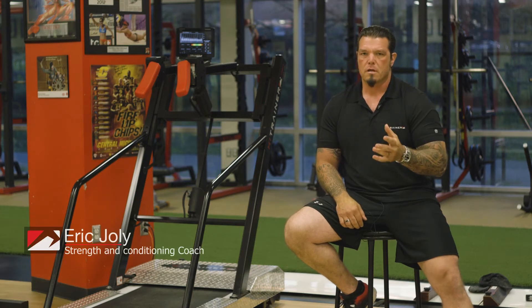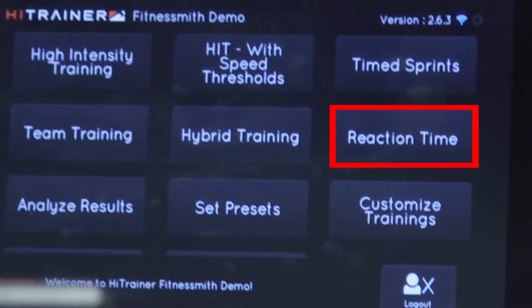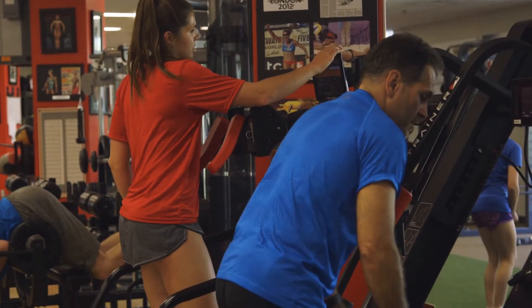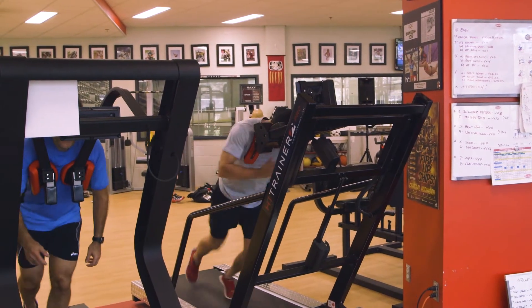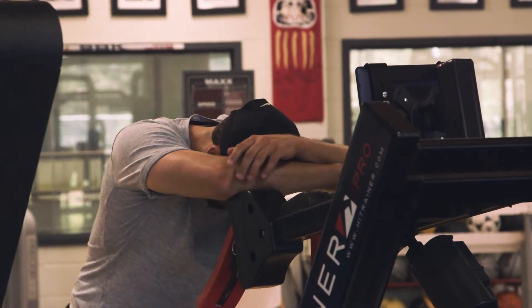Every athlete in every sport has to process information and act on it. The reaction time feature on the HI Trainer Pro allows you to find out if your athlete can perform as well in the first period, second period, third period. This feature is crucial to integrate into an athlete's training because under fatigue an athlete will not respond as well, and you want to find out where that point of fatigue is.